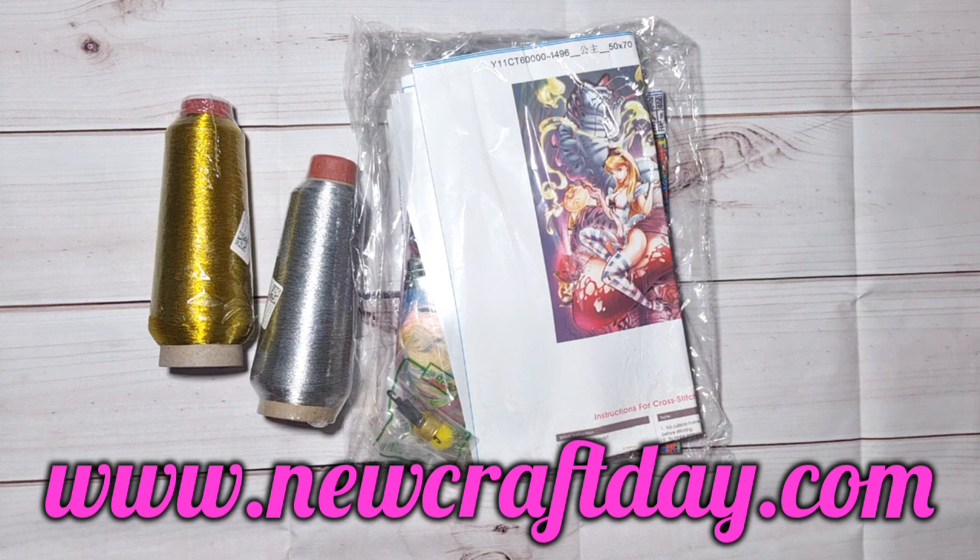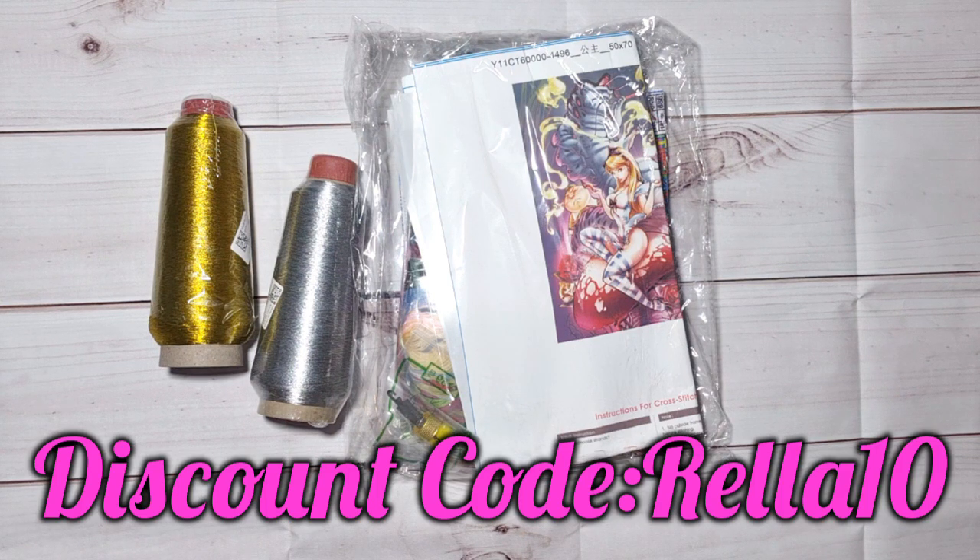They sell cross stitch, diamond painting, and paint by numbers, along with all the accessories and tools you need. They customize all three of those as well. They've got buy six get one free, buy 11 get two free, buy 17 get three free, plus free shipping over $55. Use my discount code RELLUP10 for an extra 10% off. They also carry tattoo stickers, the whole weaving series, epoxy mold, fire paint seal series, and some scrapbook items.